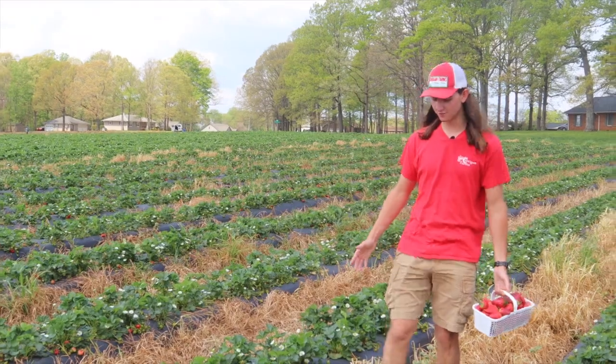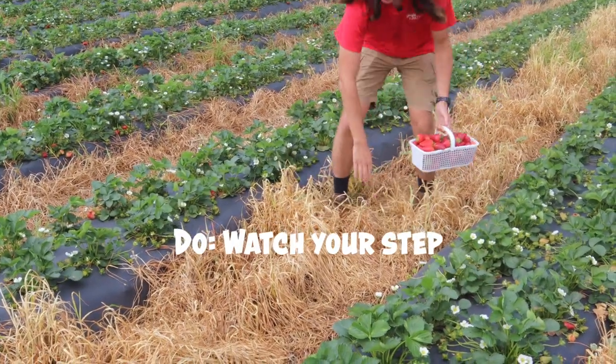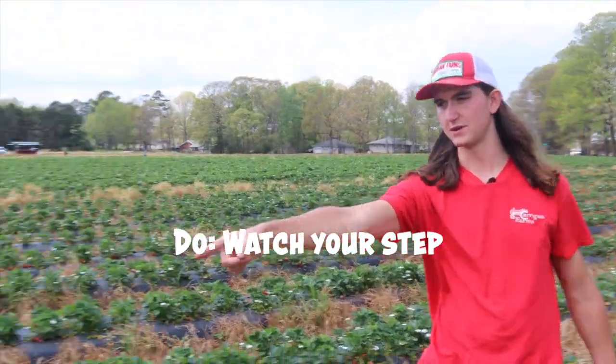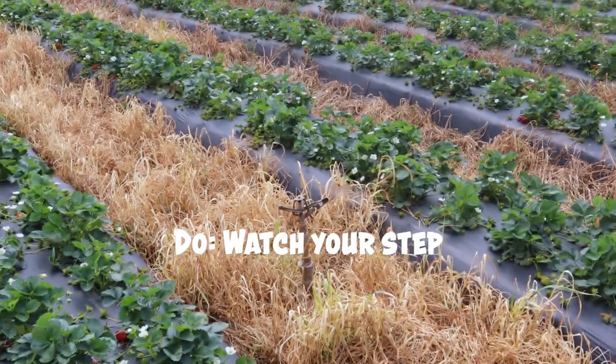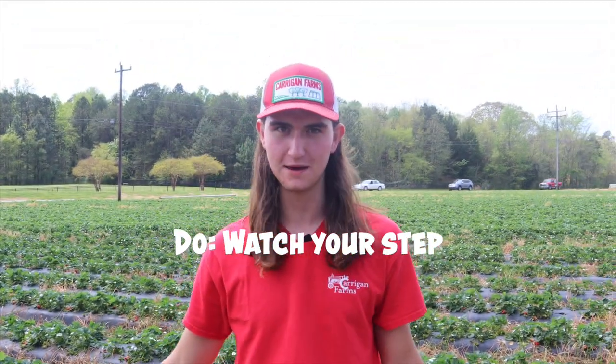Do watch out for our irrigation lines. There's an aluminum pipe right here — you can see it with the sprinkler heads. Don't trip on the sprinkler head and don't trip on this pipe. So do watch your step.